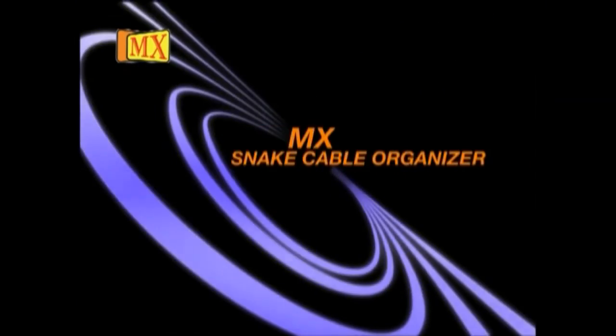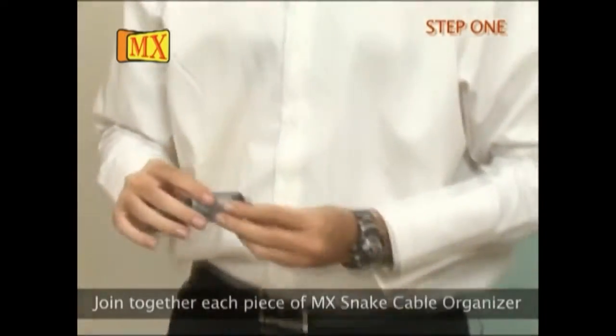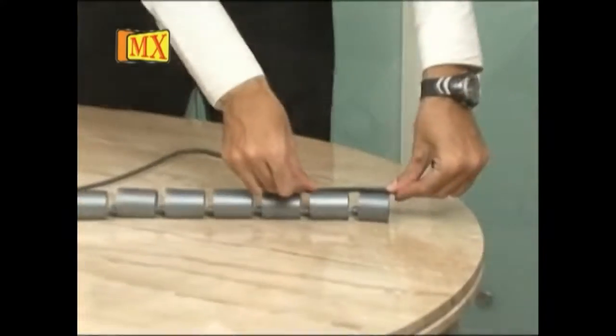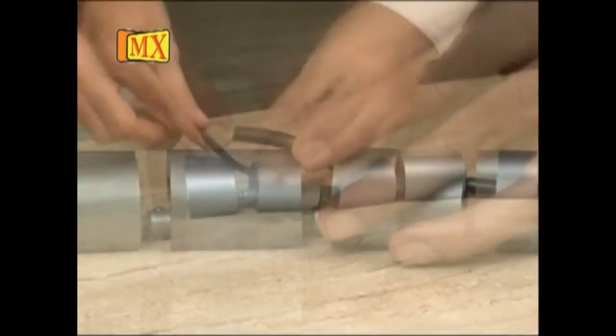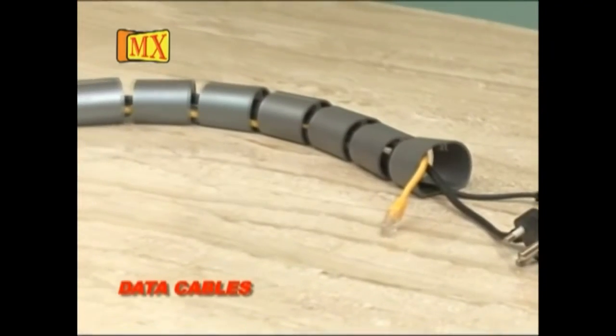MX Snake Cable Organizer. Step 1: join together each piece of MX Snake Cable Organizers. Step 2: press the cable into the groove. It protects and provides an interface between different cables like power cables, data cables, and audio-video cables.